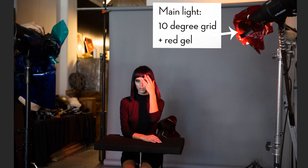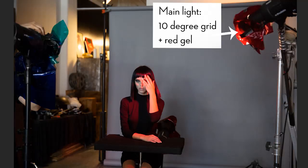The main light has a 10-degree grid and a red gel. I decided to play with a warm and cool color palette — something red and something blue. The reason I have a grid is that it focuses the light and also makes it so less light reaches the background, limiting the spread. I was trying to keep everything in zones: the background in one zone, the main light in one zone, the fill light in another zone.